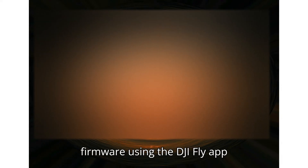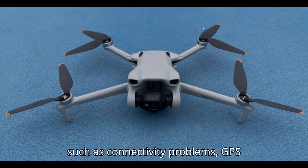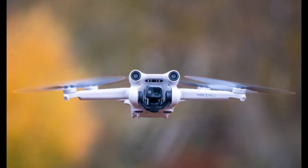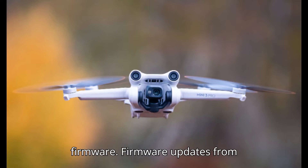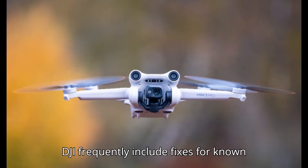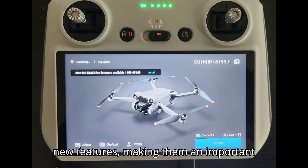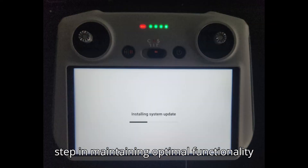How to update DJI Mini 3 firmware using the DJI Fly app. Many common issues with DJI drones, such as connectivity problems, GPS signal loss, and performance bugs, can often be resolved by updating the firmware. Firmware updates from DJI frequently include fixes for known issues, performance improvements, and new features, making them an important step in maintaining optimal functionality of the drone.